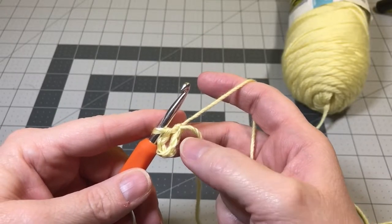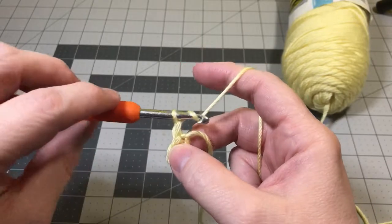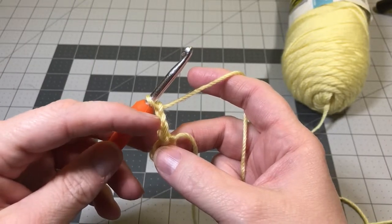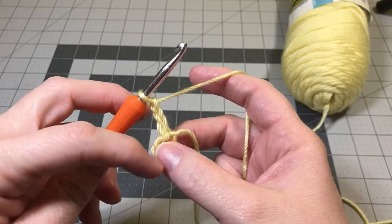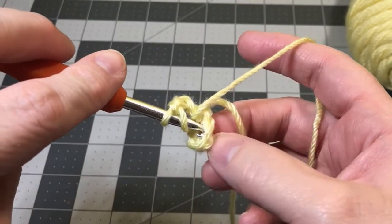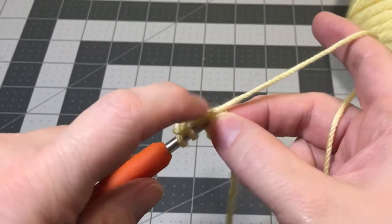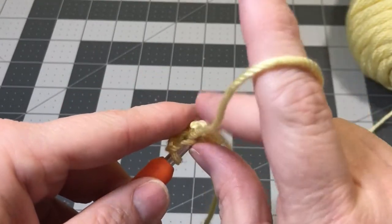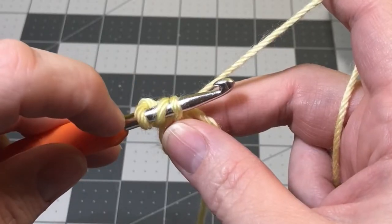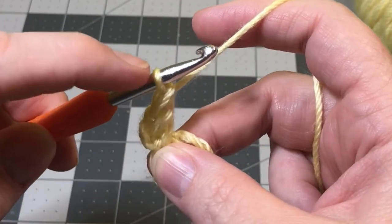Now we're going to start round one of our circle for the body of the bunny. We're going to chain three — this chain counts as a double crochet. We're going to do 14 double crochets all the way around, so counting the chain that'll be 15 total. Yarn over, put it through the very center of our circle, and crochet the tail of the yarn into this circle as you work. Yarn over and pull it through — you have three loops on your hook. Yarn over and pull through the first two loops, then yarn over and pull through the remaining two loops, leaving only one loop left.